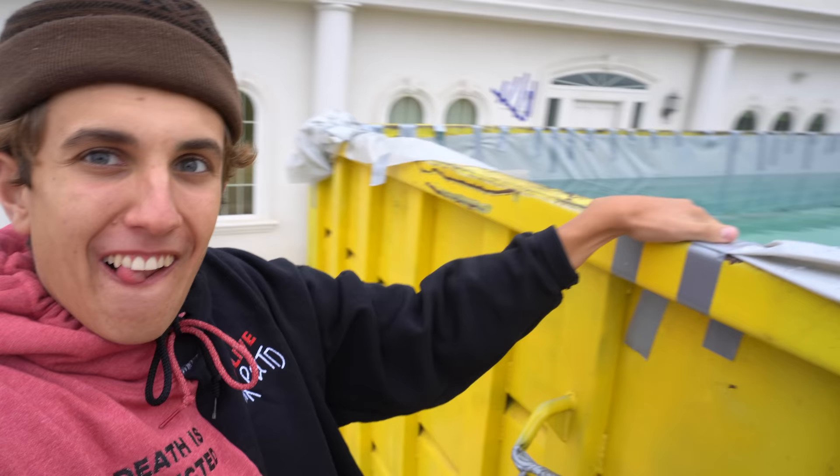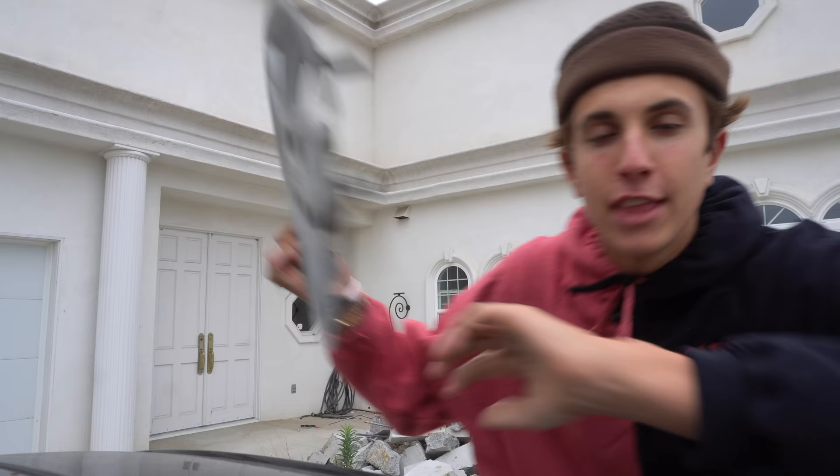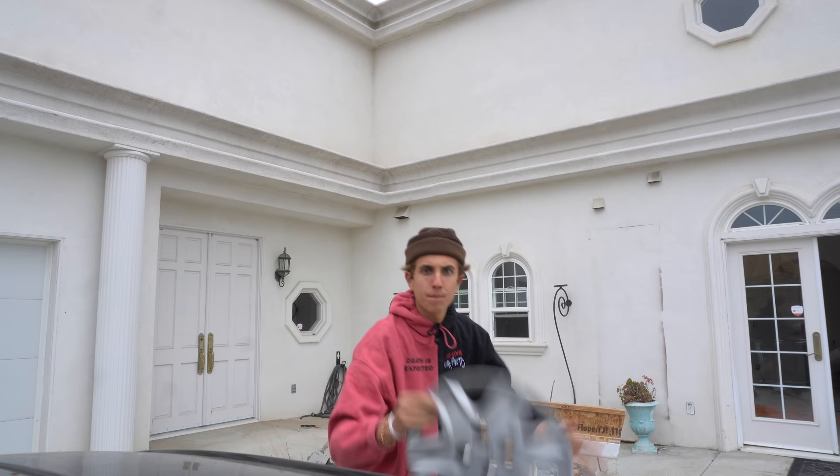What's up? By the way, it's 7 a.m. — I got up early for this. Let's go check on the pool. I'm here. The whole thing's filled with water. Check it out. Now, just to add to the effect, I'm gonna have to do these as well.